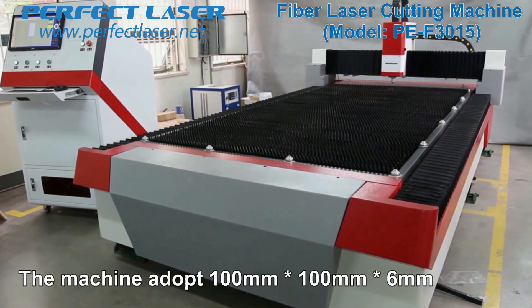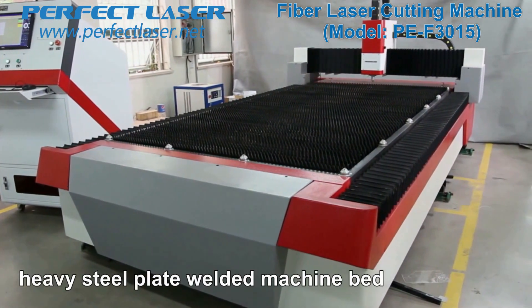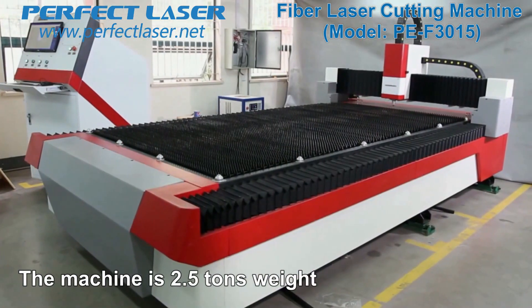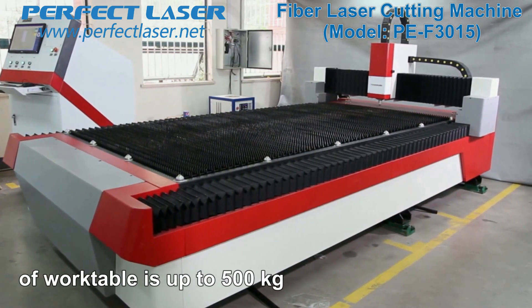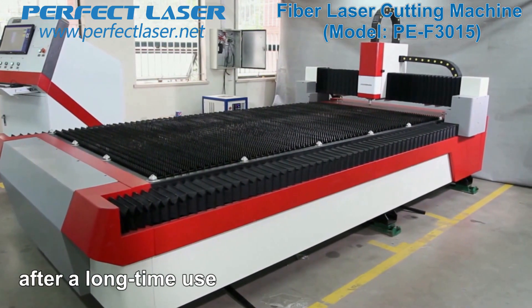The machine adopts a 100mm × 100mm × 6mm heavy steel plate welded machine bed which is stress-relieved in a stove. The machine bed weighs 2.5 tons and the maximum load capacity of the work table is up to 500 kilograms. It will not be deformed after long-term use.